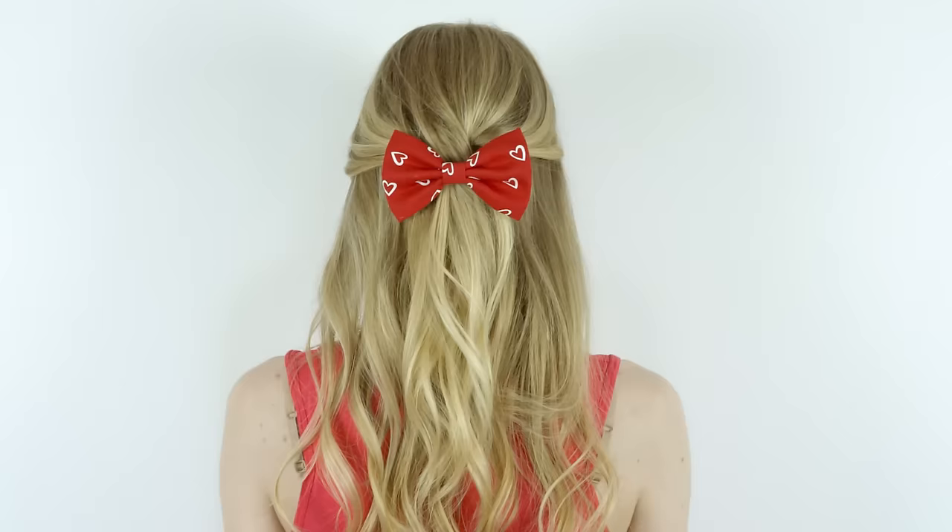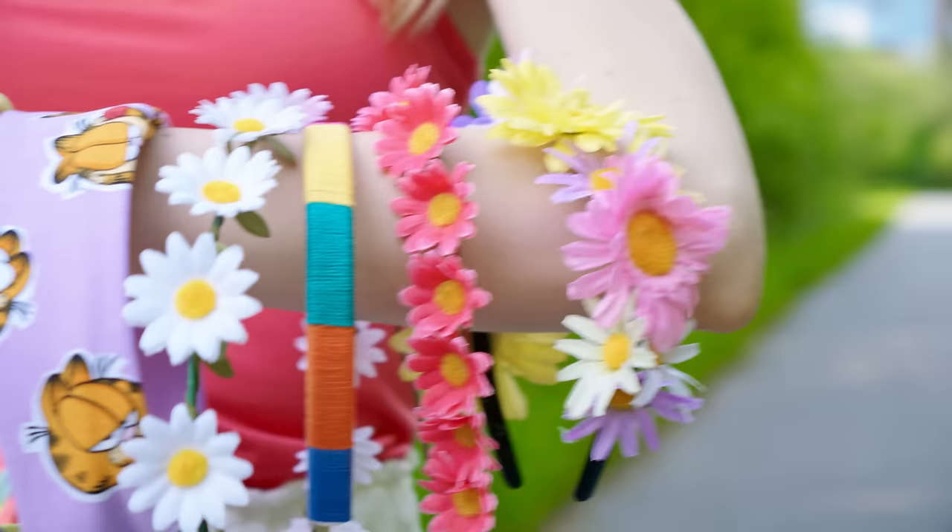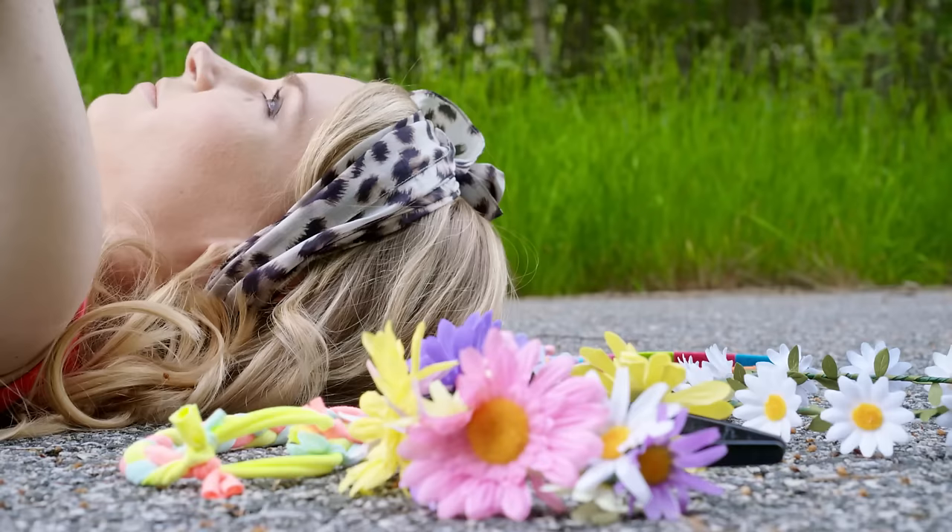Don't worry if you woke up like this again, because I got your back girl! In this tutorial I'll show you 10 adorable hairstyles and 10 DIY hair accessories. These are perfect for school because they are super easy and quick to make, they keep your hair out of your face and they look absolutely stunning.